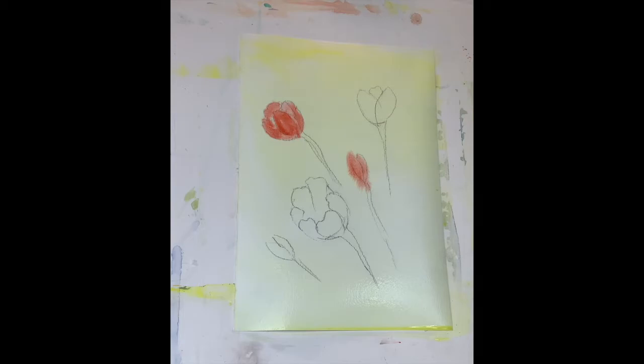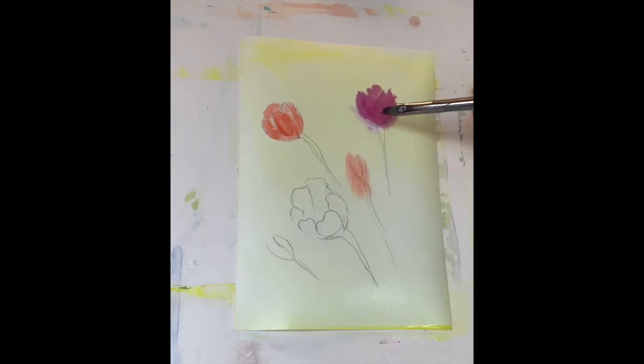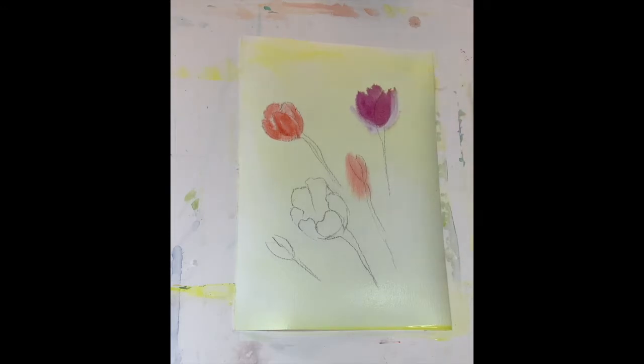I'll use Quinacridone Violet on this flower here. I don't want these to be completely even, so I use my paintbrush to lift some color. If it spreads out a little bit, it's not a big issue — because you're kind of creating a shadow, and that's totally fine. We will redefine these flowers later on anyway.